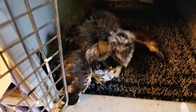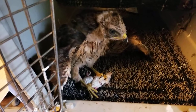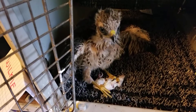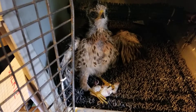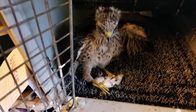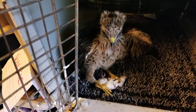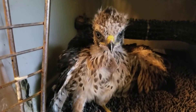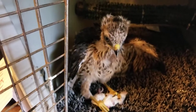Oh my goodness! That mantling thing — they learn that at the nest when the parents bring food in. The youngster will take it and then turn away, turn outwards from the nest, and drape the wings out around the food so the other siblings can't get to it. You sure are cute, little buddy!